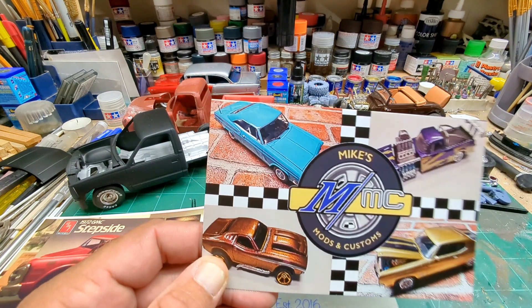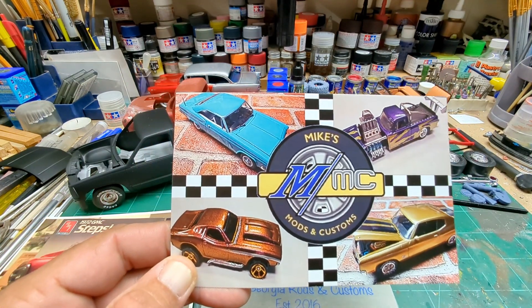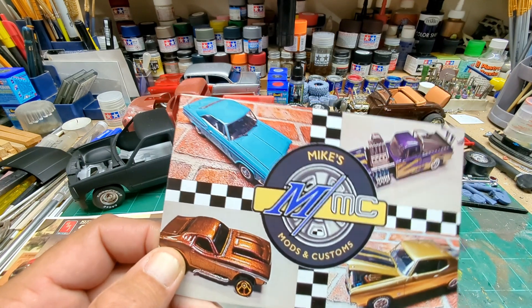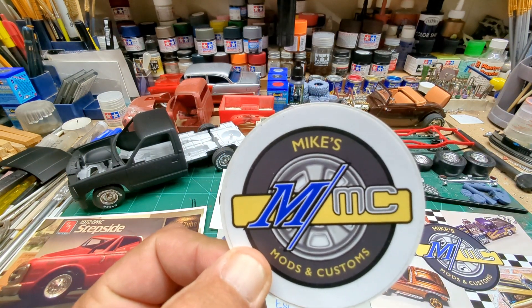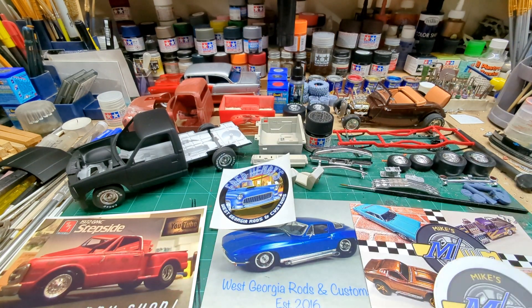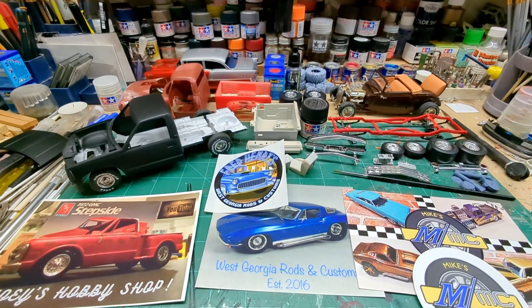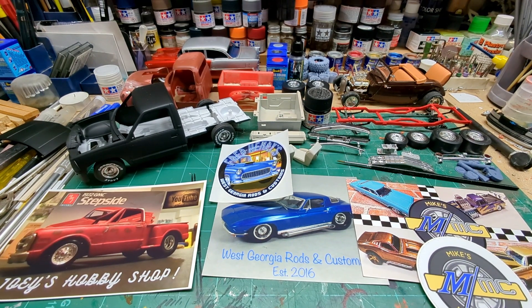And we've got Mike's Mods and Customs — thanks for the kind words on the back, Mike. Awesome channel, awesome builds, go check Mike out and I'll have his link below. And a decal — very cool. Like the decals. Awesome builds, awesome channels, definitely go check them out.